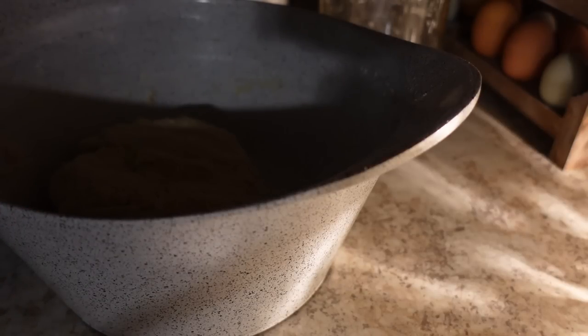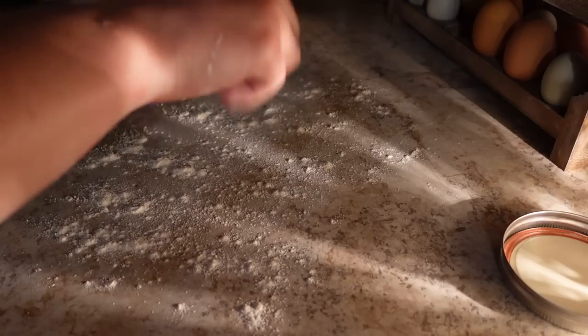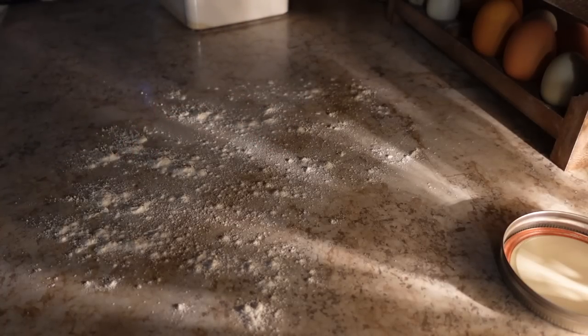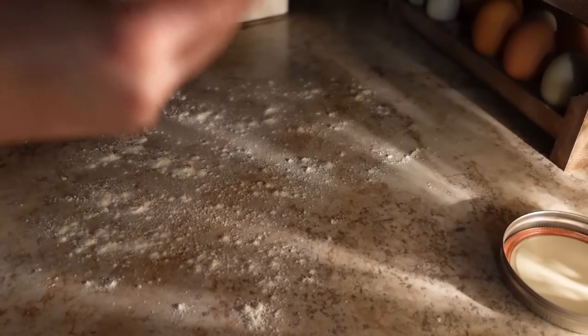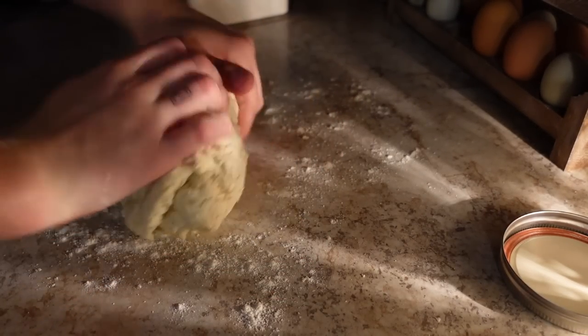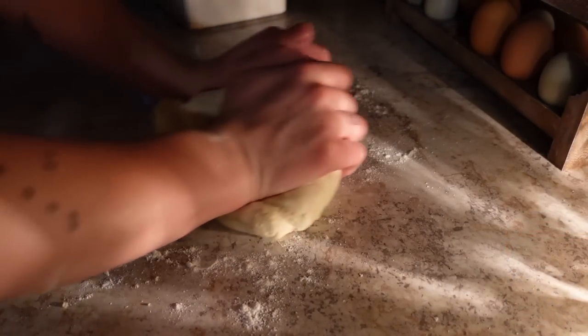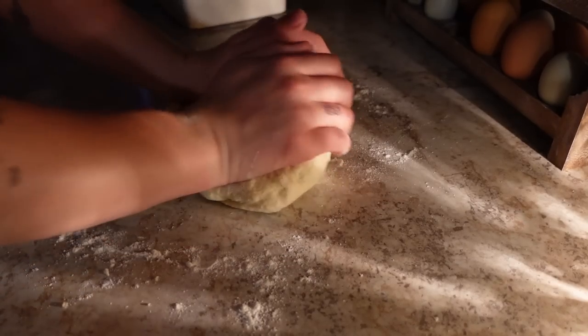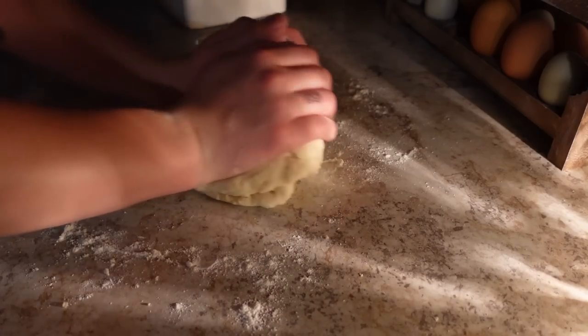So we just mixed. Put some flour out. We're just going to knead it. Dough ASMR. This is actually looking really good, you guys. Thank you for being my good luck.